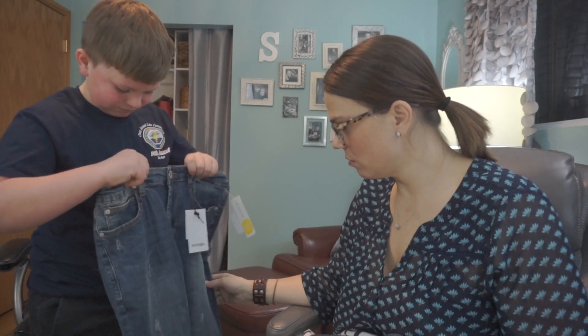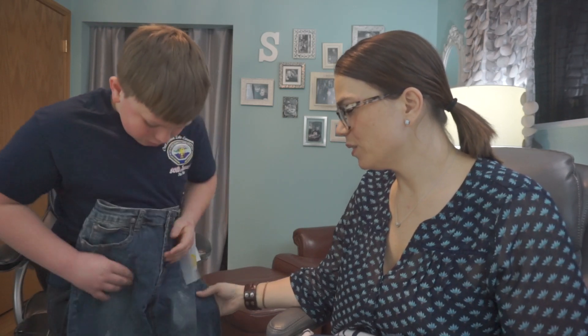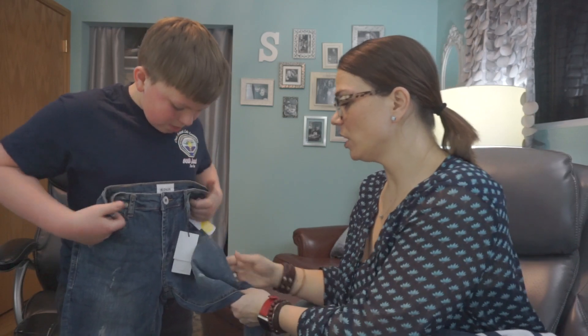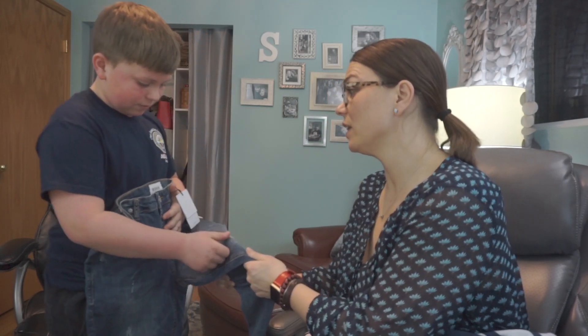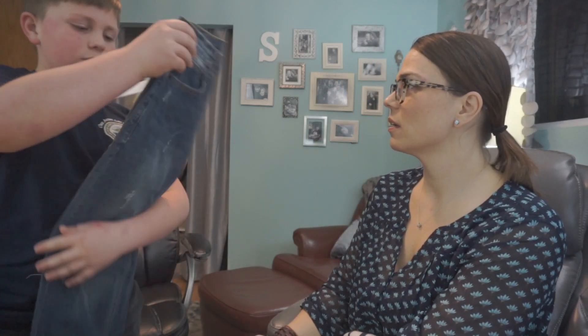Jeans — the nemesis jeans! Those are not going to fit me. They do look small, but we can try them out. They're a good brand — Hudson Kids. Those are really cute. I like the wash, and they're comfy and really stretchy. They've got little rips — what do you think? Just try them on. I'll try them on.